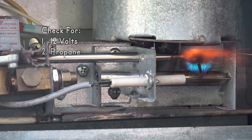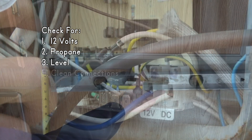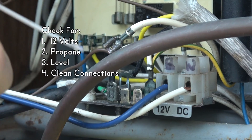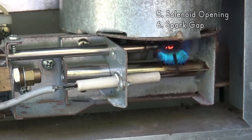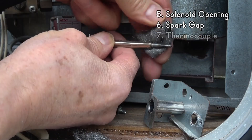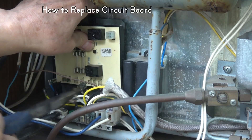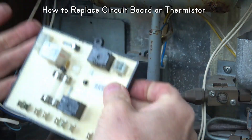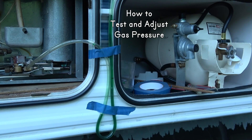Check battery voltage and gas at the appliance. Make sure the fridge is level. Clean your electrical connections. Listen for the solenoid to open. Check your spark gap. Clean and test the thermocouple. Clean the igniter, burner tube, and jet. Plus how to replace the circuit board or thermistor, how to test and adjust your gas pressure, and some operating tips.